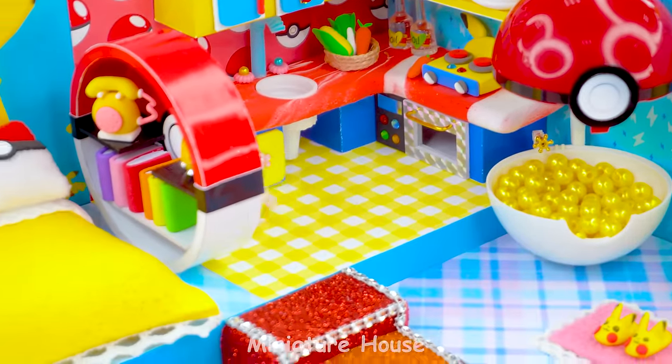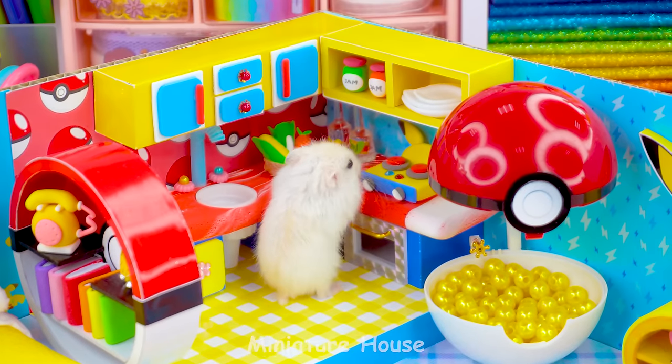Hello and have a nice day. Do you love Pikachu like me? What a wonderful house.